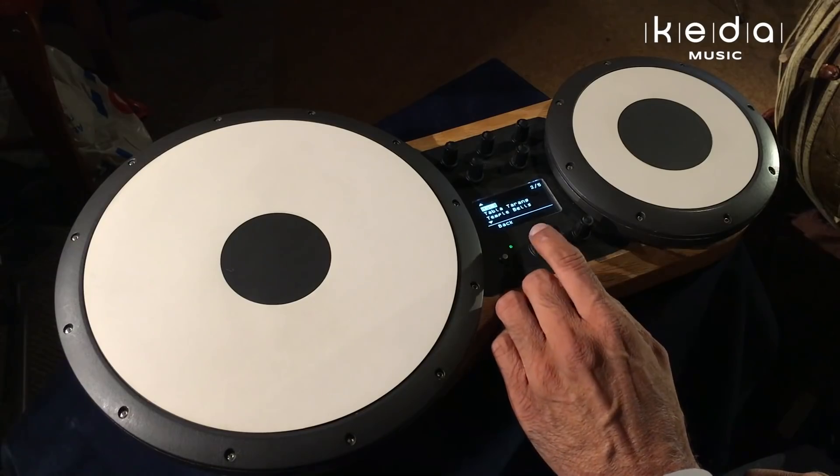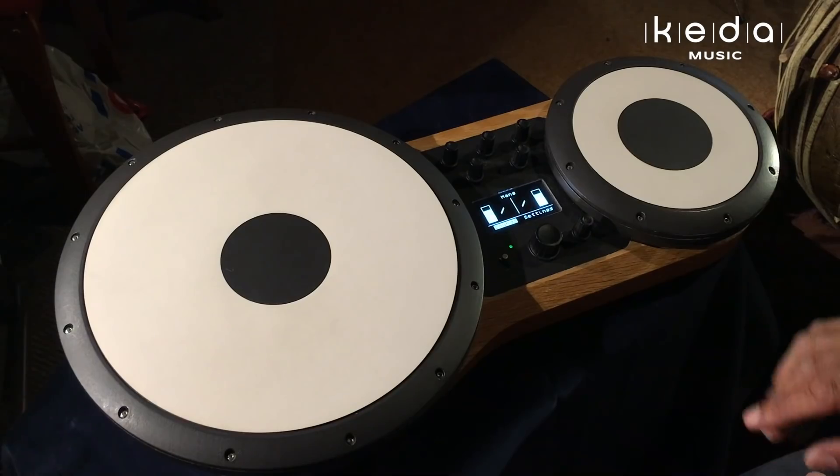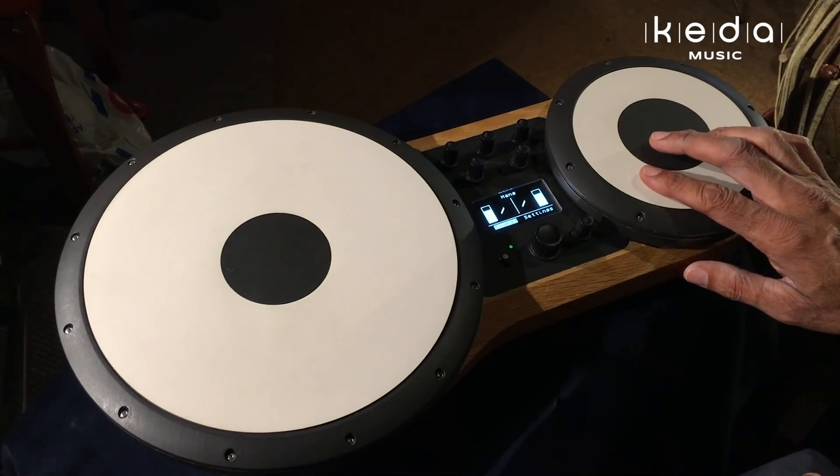If I go to a hang drum, you'll notice now that the zones have been reconfigured for this particular instrument.